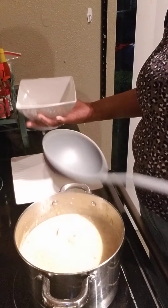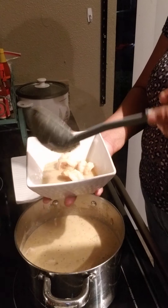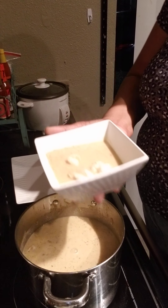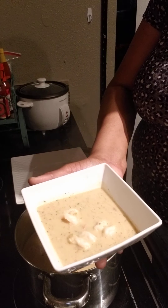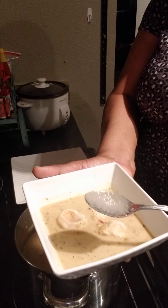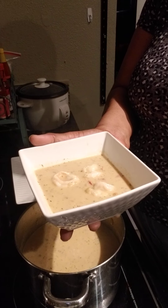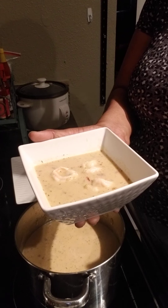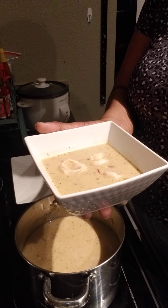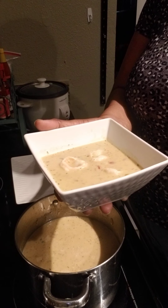We'll go ahead and scoop a nice bowl of that. Nothing like a good bowl of corn and shrimp chowder — big, juicy, succulent shrimp. If you'd like the recipe, leave it in the comments. Don't forget to hit the bell so you can be notified when I'm in the kitchen. Subscribe and tell your friends where you're getting all your cooking advice — at Chef Pam Creole Cuisine. See you soon.